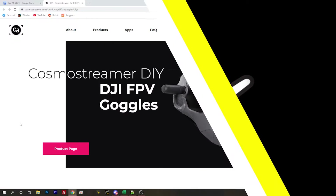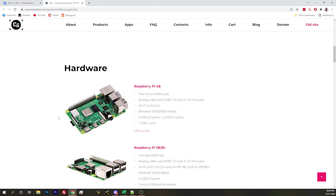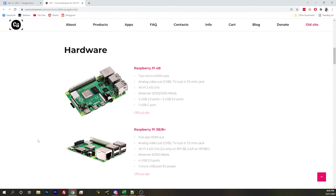Next up in cool stuff is a Cosmo Streamer DIY box — this is for a streaming DJI setup. We've talked in the past about how you can buy stuff like the Axis HD box or build other solutions for streaming HD out of your DJI goggles. This is another solution which is actually pretty simple to do. Cosmo Streamer is another app out of the FPV Out group, the same magic bytes thing that was found by Junus.